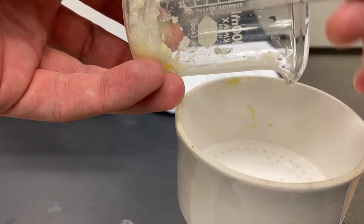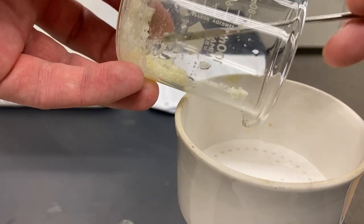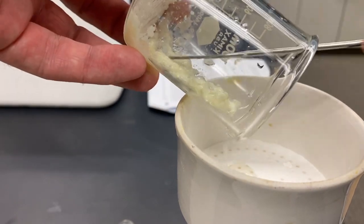It's perfectly fine to let the stir bar go into the Buchner funnel as well. I don't have to worry too much about that. I'll separate it out later.